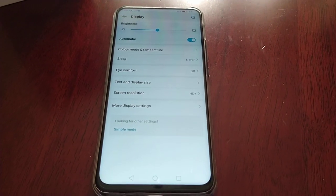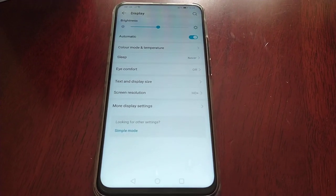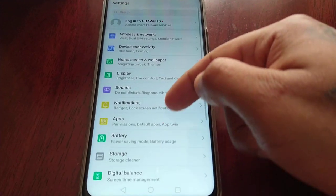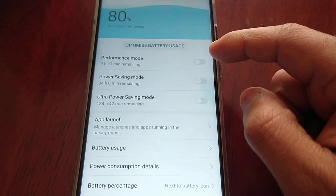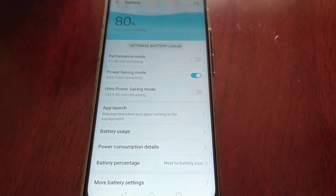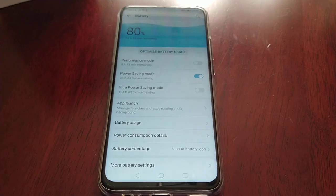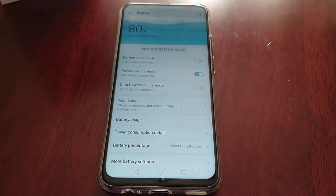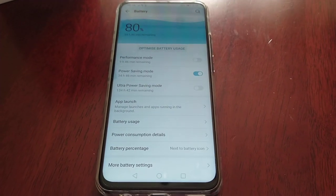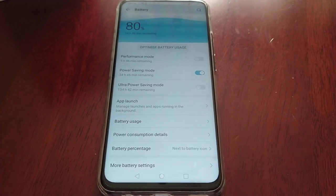The lower the resolution, the longer your battery will last. Also, if you go into the battery settings you can turn on Power Saving Mode to save a bit more power — because you might not be at home where you have a charger. So if you enable Power Saving Mode and also lower the screen resolution to 720p, that should give you more than enough time until you get home.